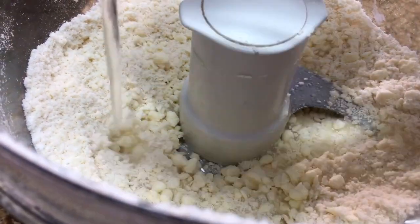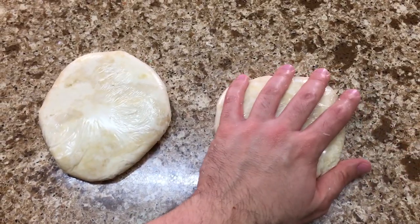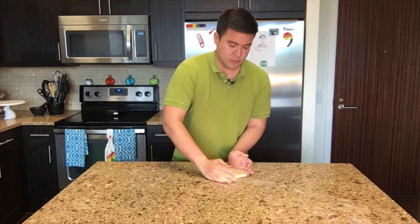Add a small amount of water at a time until the dough just comes together. Separate into two equal discs and chill from 30 minutes to overnight. This chills the butter, making it easier to roll out later, and develops the gluten in the crust.